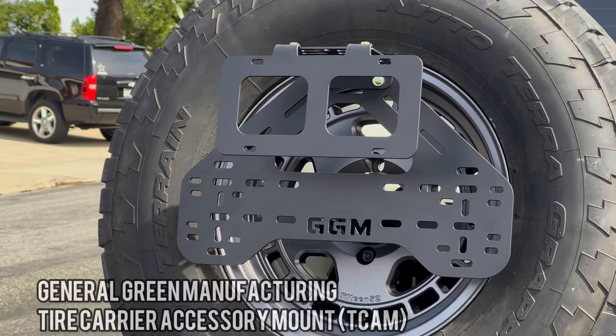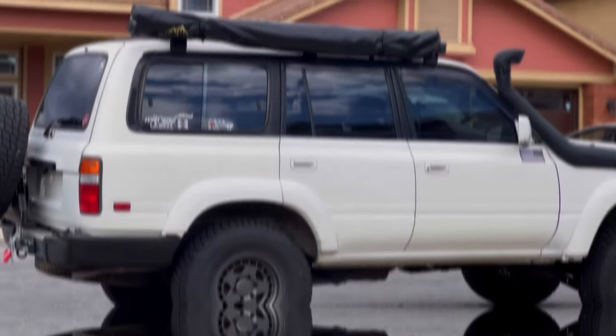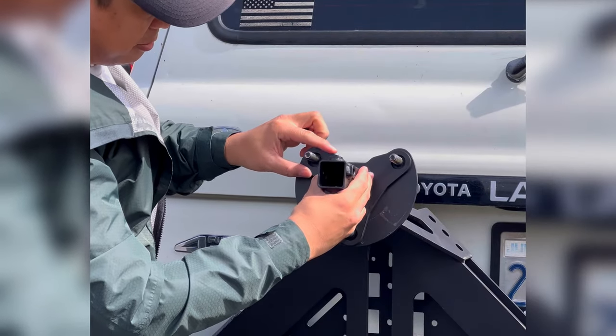Hey, how's it going everybody? Thanks for tuning in. In this video we're installing the General Green Manufacturing tire carrier accessory mount — a very simple install, so let's get to it. With the tire off the carrier,